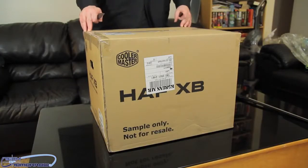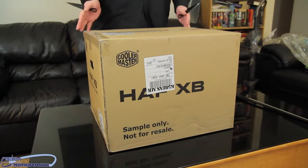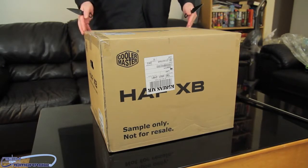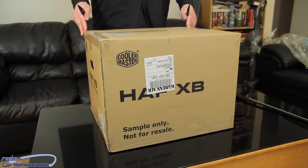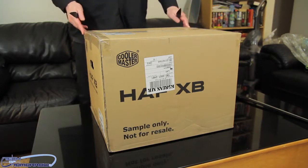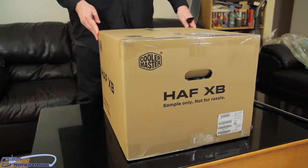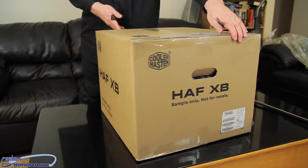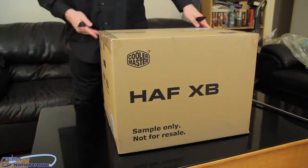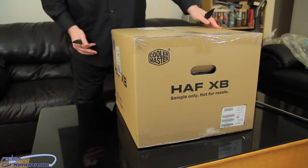All right everybody, just joking with the intro there. But check it out — here's the box. Now this is an early engineering sample that got buried back there. Usually if people tell me it's under NDA and I've got to hold on to it, that's kind of bad because we like to get our products and rock and roll with them. But here's the box. I'm sure the ones you get at the store won't have the little 'sample not for sale' label on them.